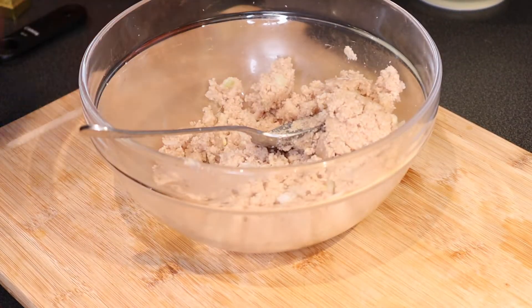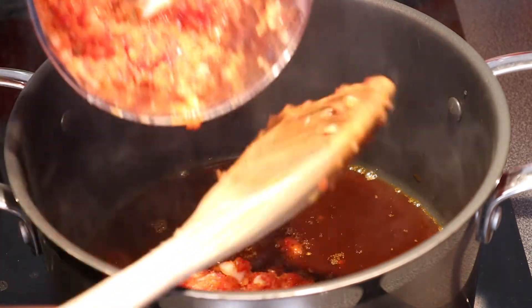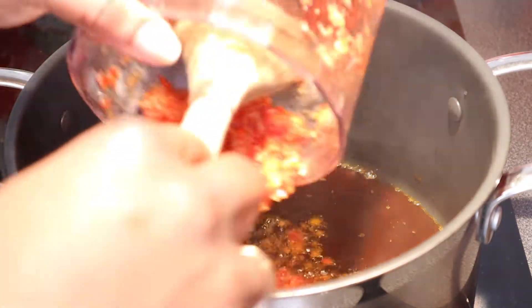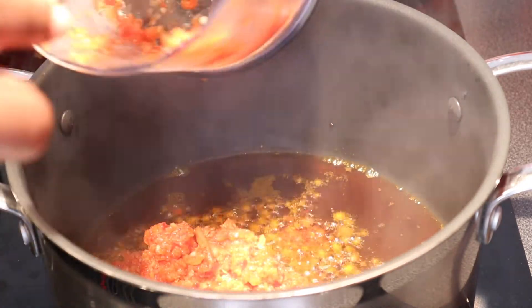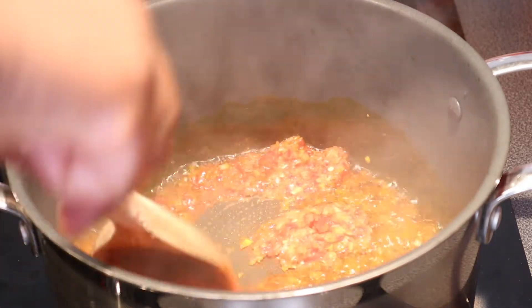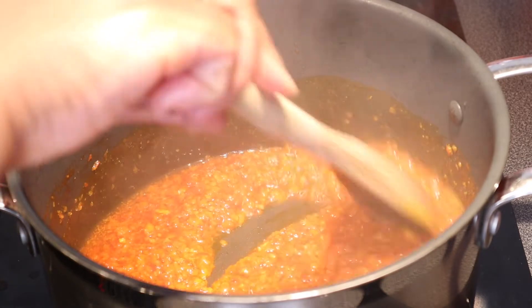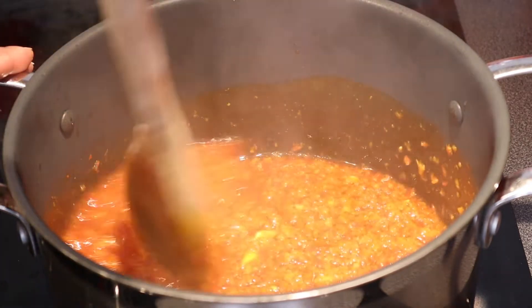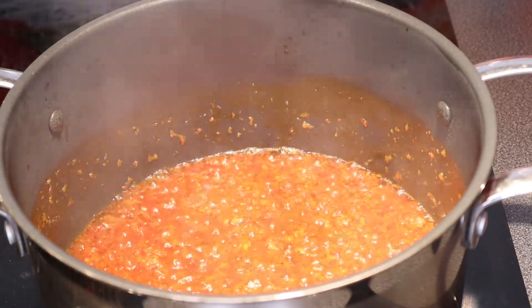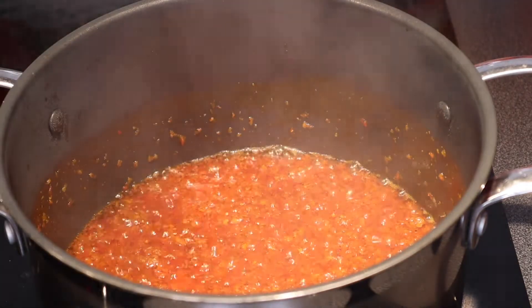It smells really good. I'm going to add my blended pepper. Now this is fried enough, so we're going to add the blended egusi.